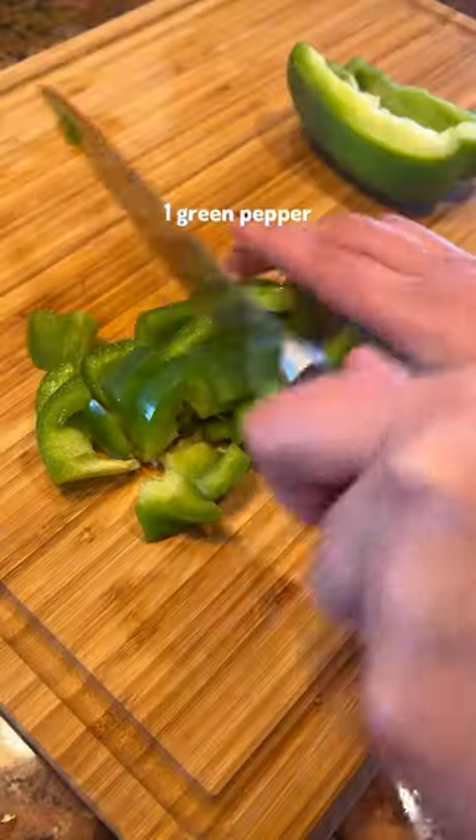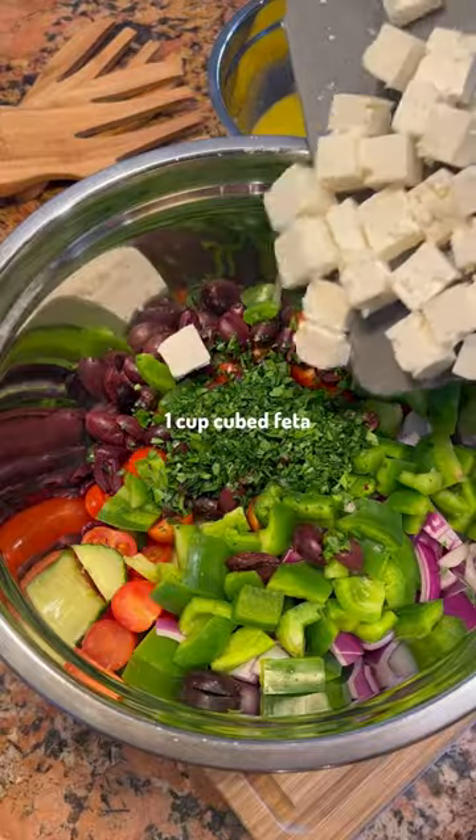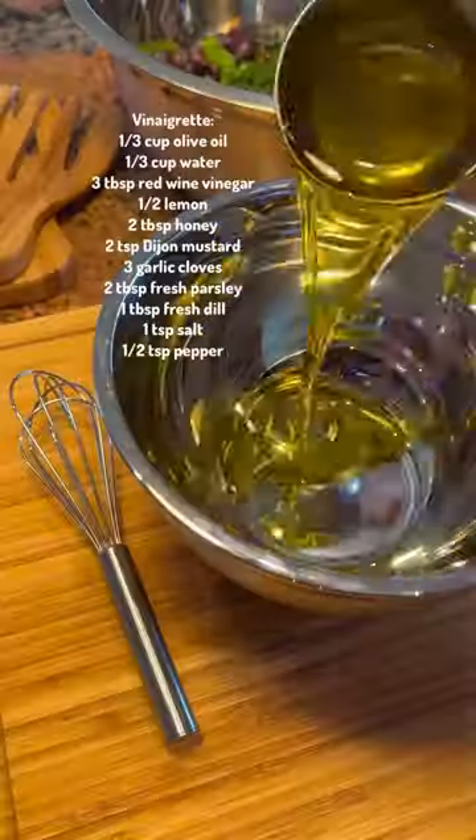Then slice your veggies. I use English cucumber, cherry tomatoes, green pepper, red onion, kalamata olives, and parsley. Add that all to a big bowl with cubed feta and the pasta.